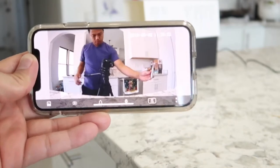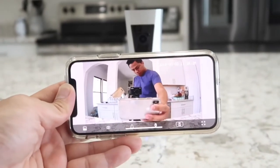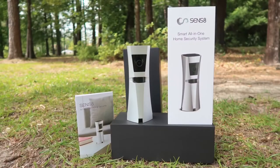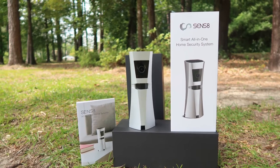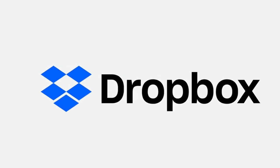Storage-wise, the Sense8 system has a built-in 8GB internal memory, which is enough to hold up to 830 second-long clips of videos. When the memory is full, the system automatically deletes the oldest clip to make room for the newest one. You can also use cloud storage, which is a completely free service by linking your Dropbox account — all recorded video will be uploaded to your Dropbox.